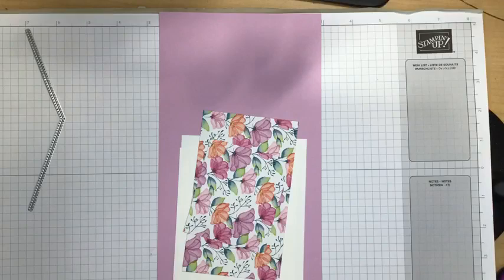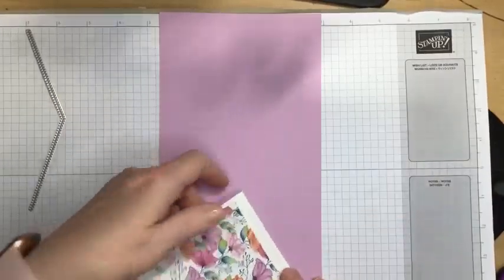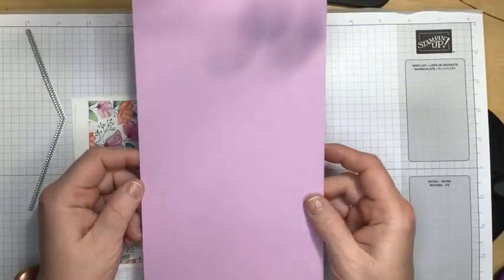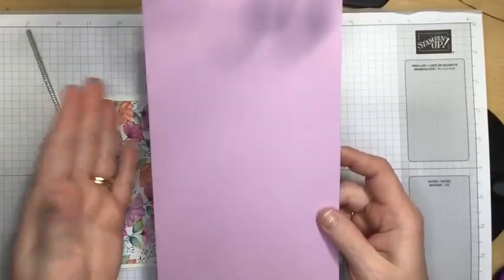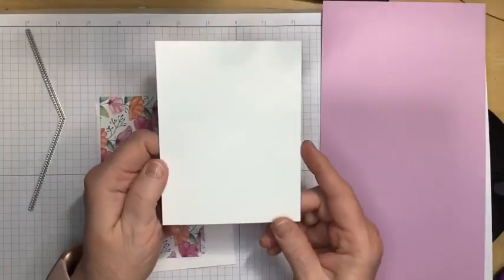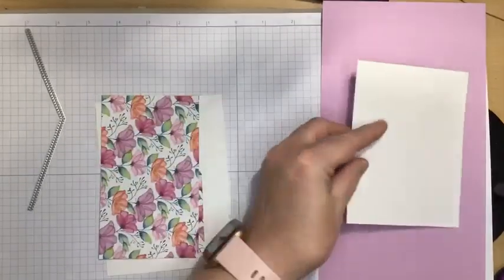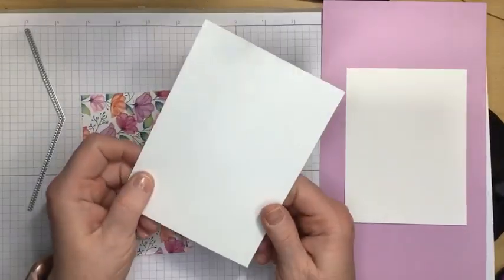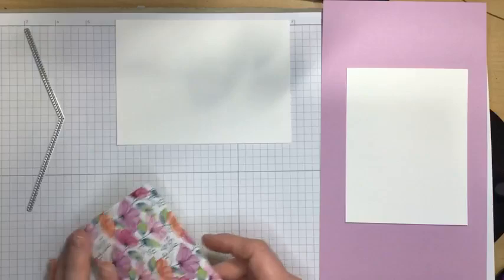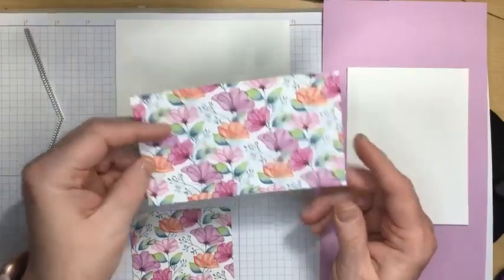Let's get started with what we need tonight. We are going to need — let's start with the Fresh Freesia cardstock. This is a piece of 5½ by 10½ inches. I cut a ½ inch off of the length and then cut it at 5½. We're going to be scoring that in a minute. I'm going to need a piece of basic white cardstock that's going to go on the inside, and this measures 4 by 5¼. I also have a piece of basic white cardstock that is just a little bigger than a quarter of the size of paper that we're going to be doing some stamping on. We're going to need some of the Designer Series paper — this measures 3¼ inches by 5½ inches.